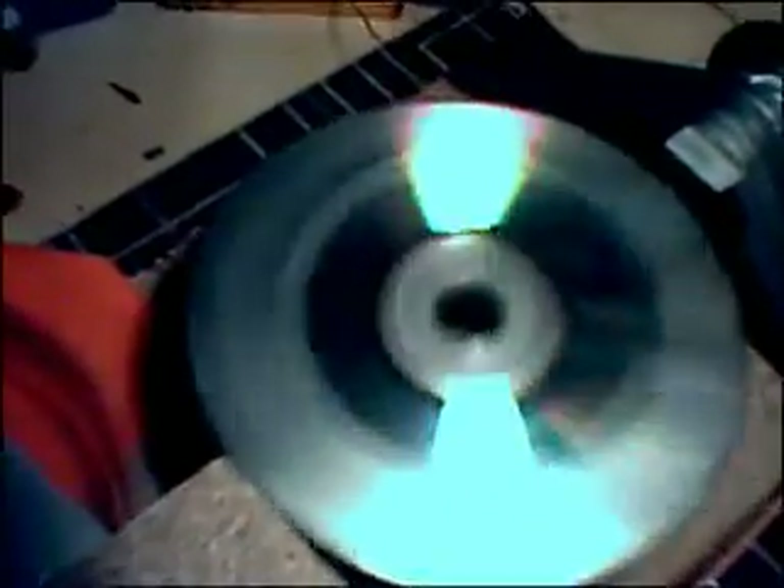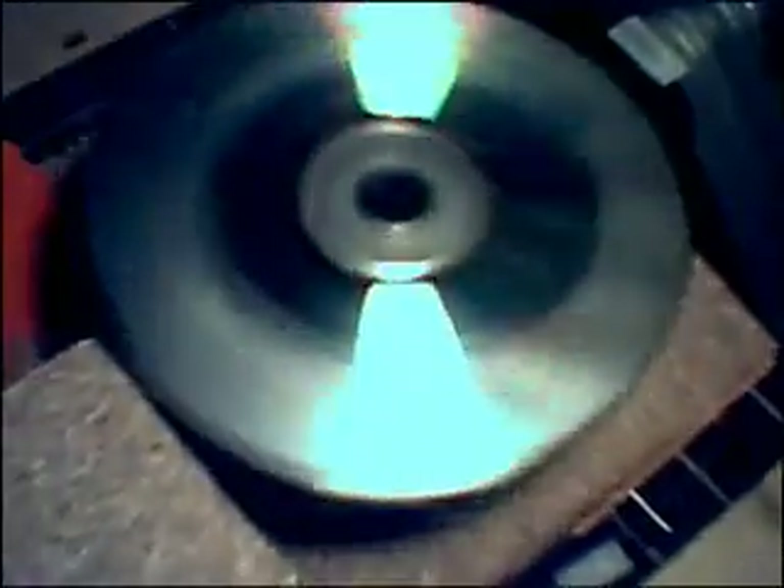Hi guys, just a really quick video to update you. This is my new SSG — I've removed the alternator from the top and it's now driving my old SSG.